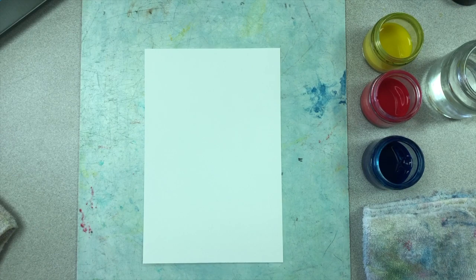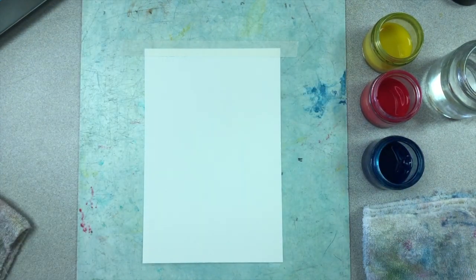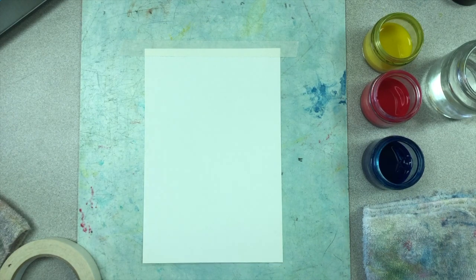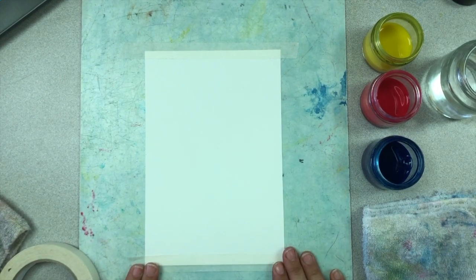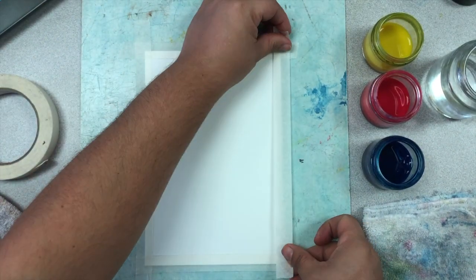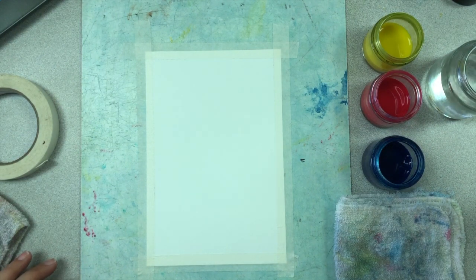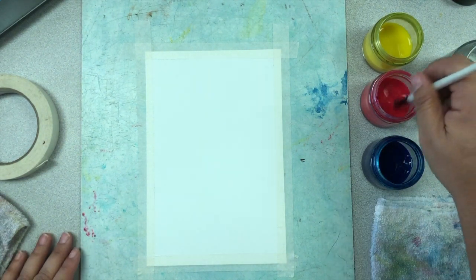The first thing you want to do is tape down all four sides of your paper. Keep in mind that we want to work with our paper vertically in portrait style, so your paper should be long ways in front of you. Then place one long strip across each side of your page so that it's half on your paper and half on the paint board or your paint surface.